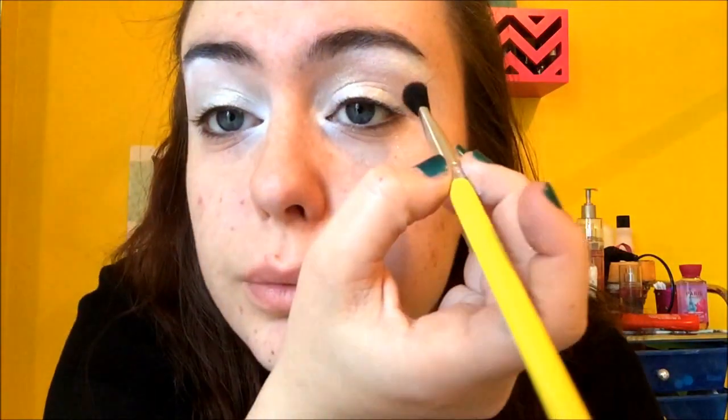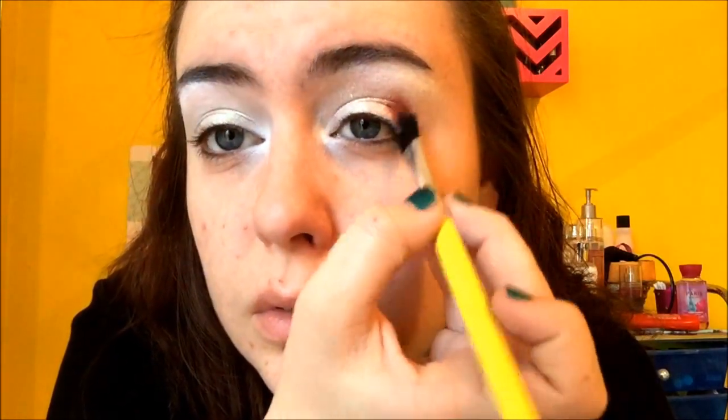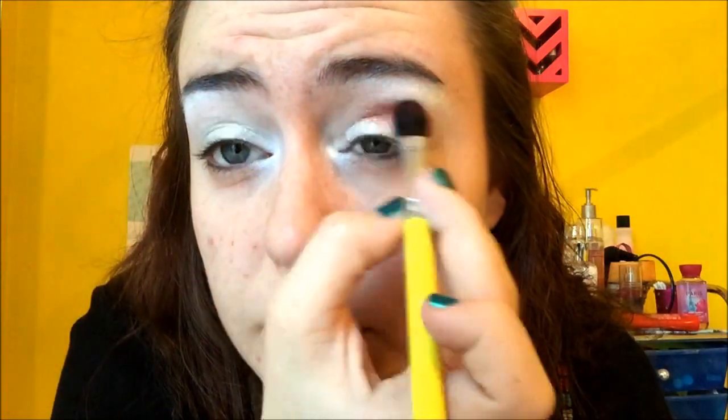Next I'll take the shade Drift, which is like a reddish color. I'm going to take a flat, kind of fluffy brush and apply Drift into the crease and down the corner. It's really red, so if you don't like really red, intense type looks, I don't think you would like this one.